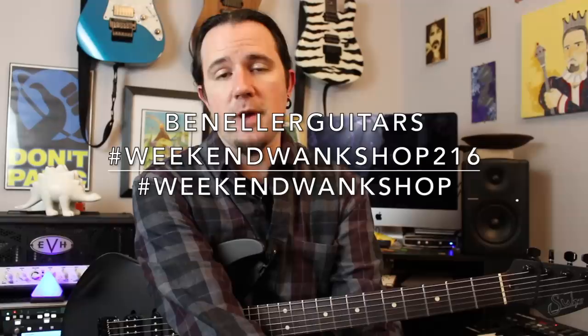On today's lesson, I'm going to show you guys how to play the main theme with hybrid picking and then give you some tips and tricks to lead you towards hybrid picking greatness. You can find full tabs for this lesson over on my Instagram page at BenEllerGuitar. Search for hashtag WeekendWakeShop216, learn how to play this thing, then upload a video of yourself shredding through it along with the hashtag WeekendWakeShop.